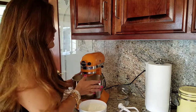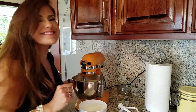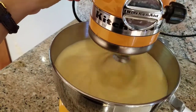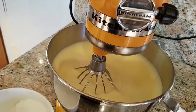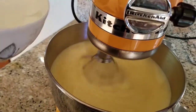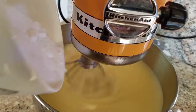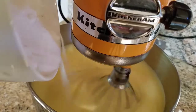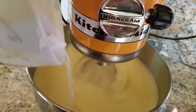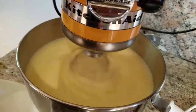Our eggs are pretty stiff right now. We're going to incorporate our sugar little by little. You can see that fluff — that's what you want. While the mixer is on, we're going to add our sugar little by little. I'm just holding the camera with the other hand. Turn the machine up a little higher and keep going until it's all in — that's two cups of sugar.